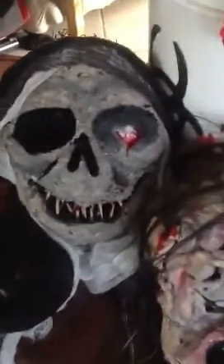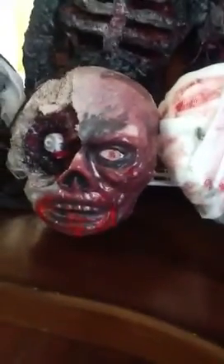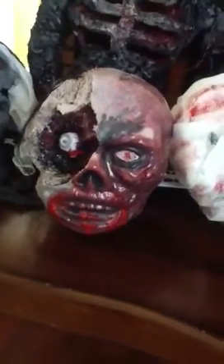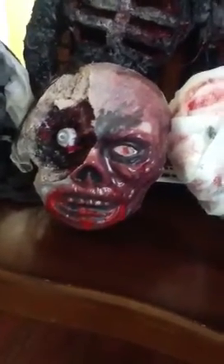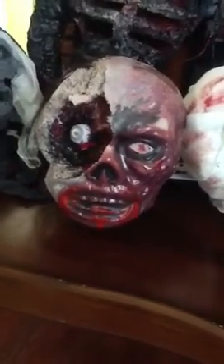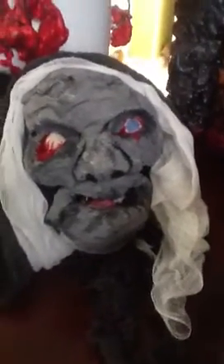This guy here — I used one eyeball and formed the shape of his face using a mask from the dollar store, which I filled with the Great Stuff foam. When I take the mask off it gives me a guideline for where to carve. This one didn't come out great so I ended up keeping half the mask on — it still worked. I gave him half his head hollowed out. This one was fully formed in a mask, carved out completely.